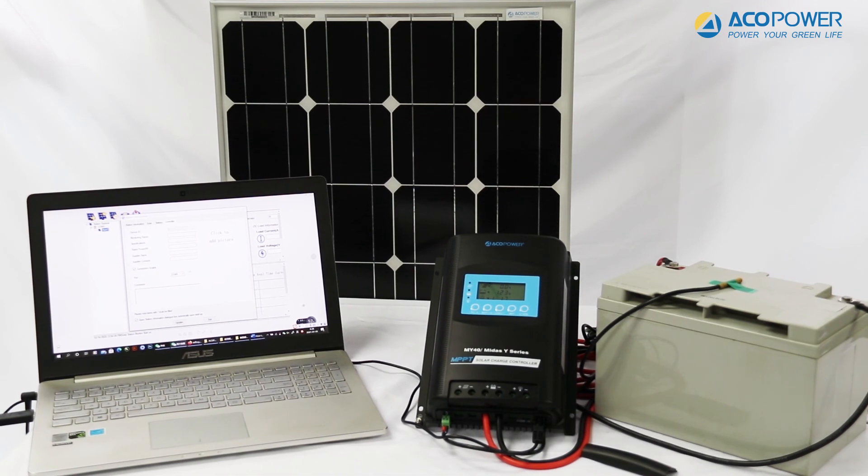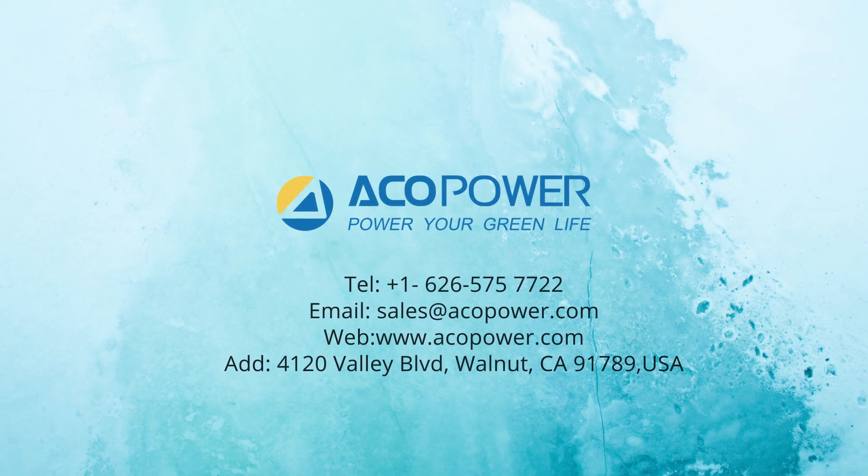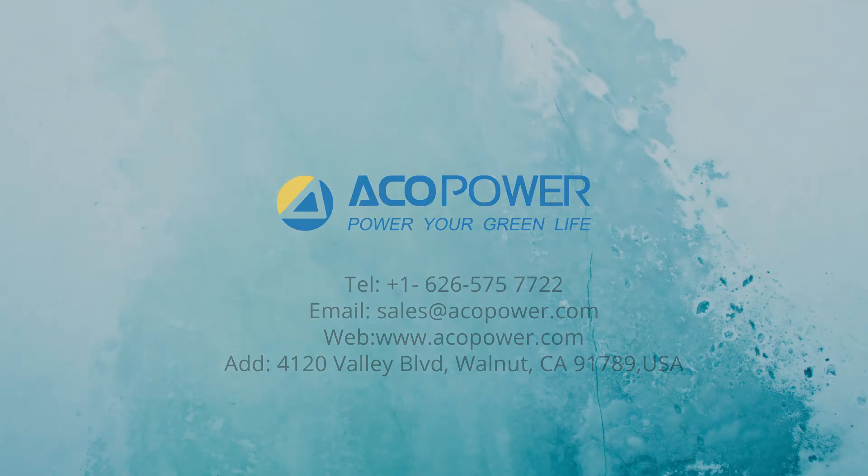The entire controller system is now connected. We hope this video will help you familiarize yourself with the ACO Power MIDAS Y-Series Charge Controller. Thank you for your purchase and have a wonderful day.